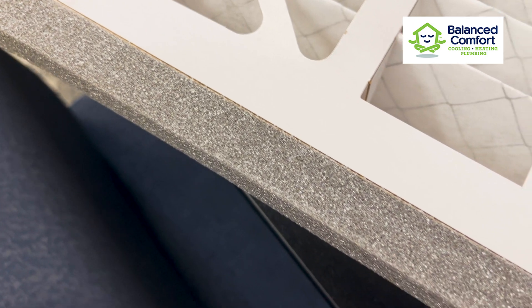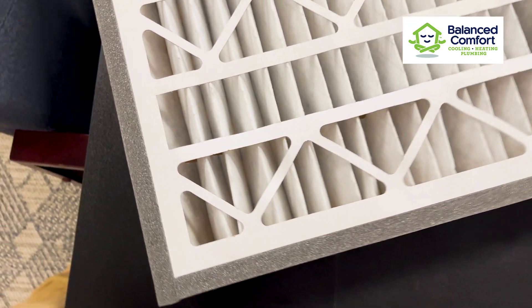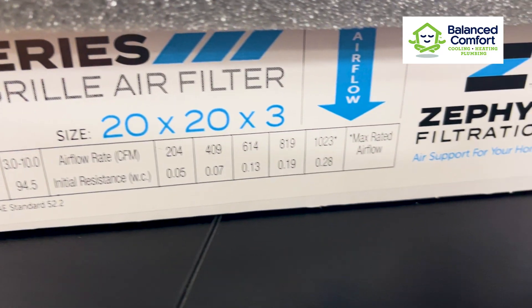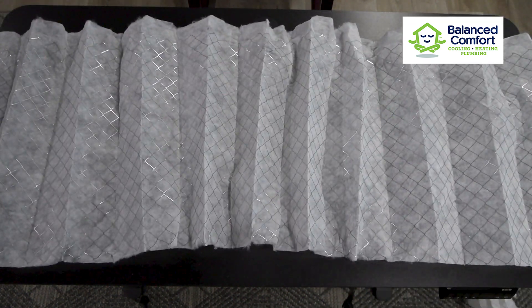Our MERV 13 air filter is designed with an innovative foam gasket, creating a secure seal on the return and allowing it to fit into nearly any return. The 3-inch MERV 13 filter lasts over twice as long as a 1-inch filter, providing you with premium filtration up to 6 months before you need to change it.